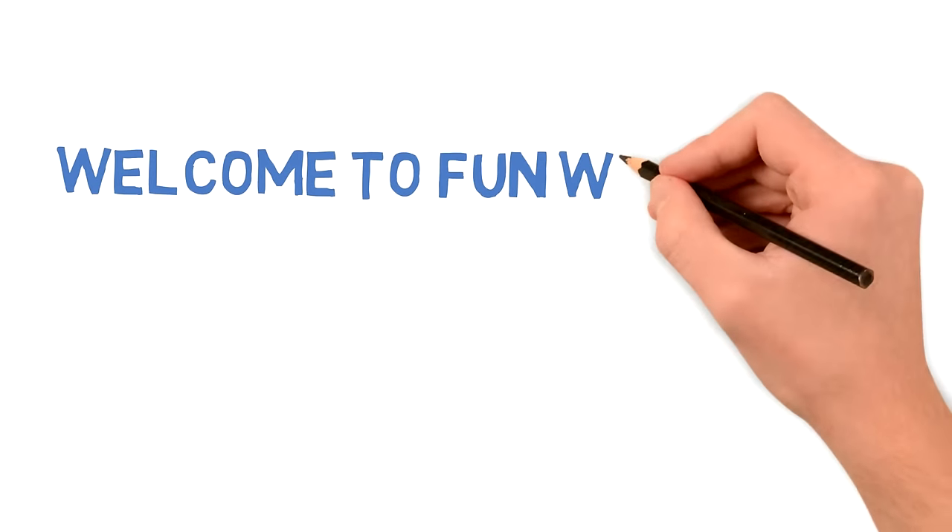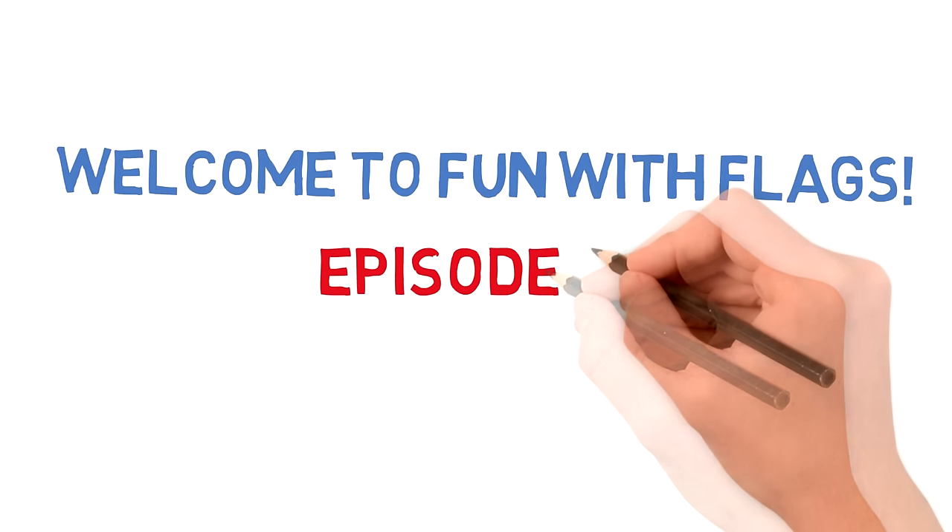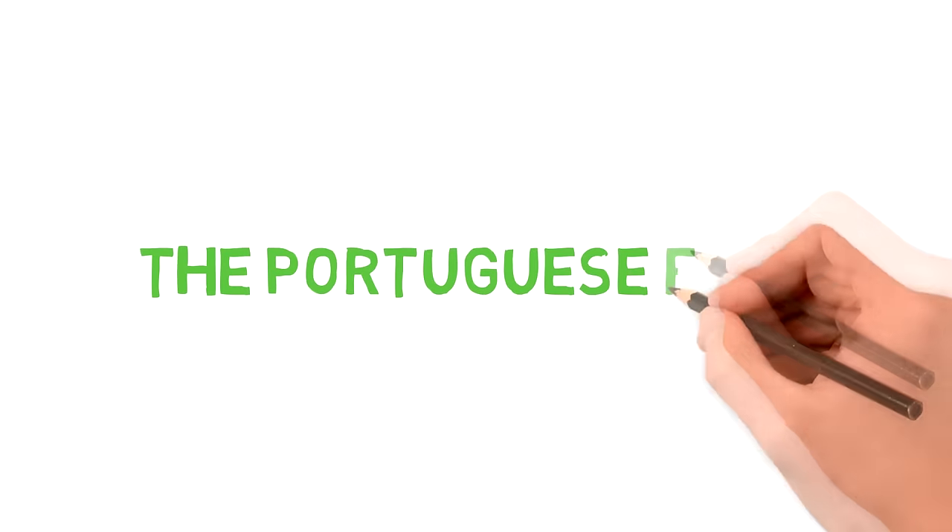Hey everybody and welcome to the first episode of Fun with Flags. Today we're going to be taking a look at the Portuguese flag, which looks a little something like this.